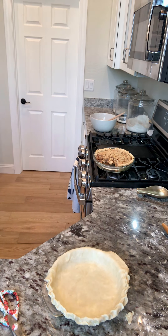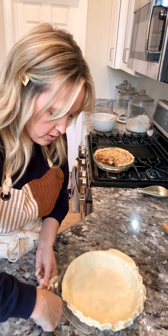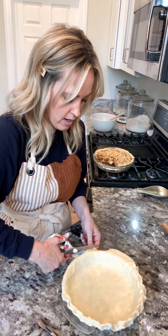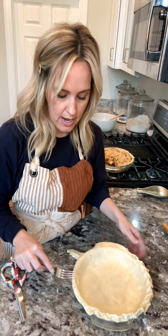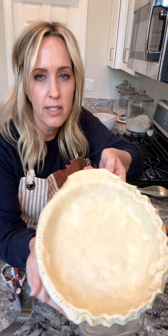Let me grab a fork and show you another option — this is probably the easiest border you could do and you'd need less dough around the edge for it. You'd want the dough just right on the rim of your pie pan. You just grab a fork and crimp those edges with the prongs — just like that. See, that's super easy. That's probably the easiest border you could do.